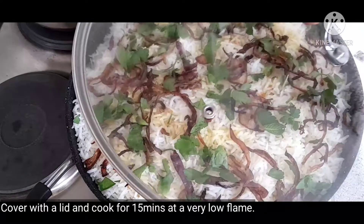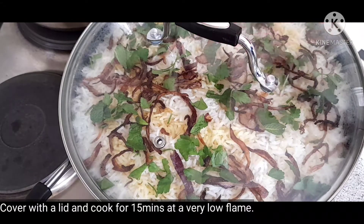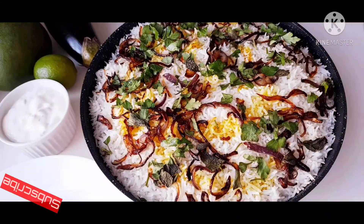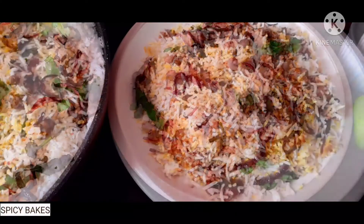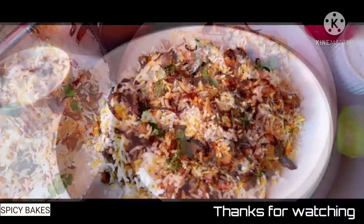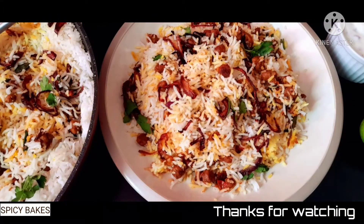Let's cook it for 15 minutes on low flame. If you want to cook it, please try it in a bowl. Please like and share it in the comment box. Thank you, bye!